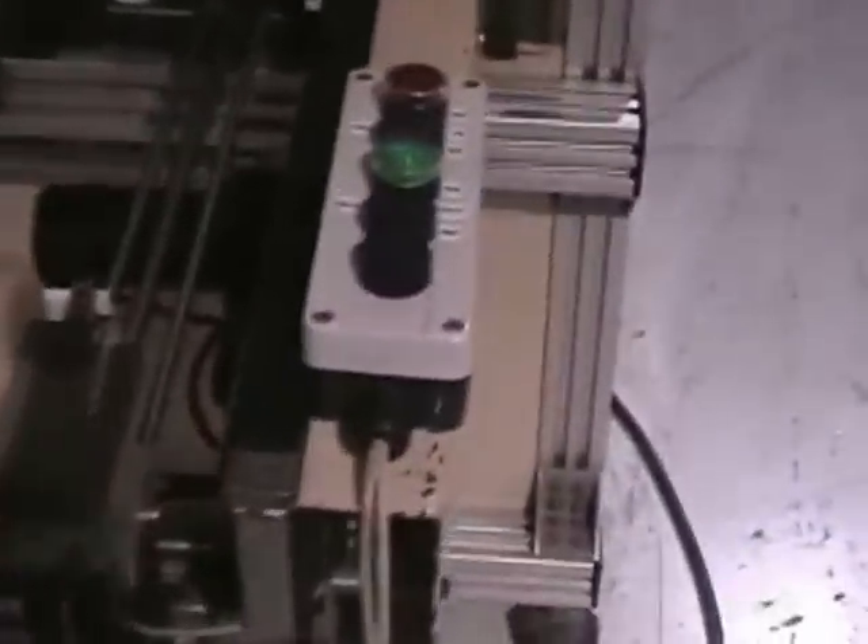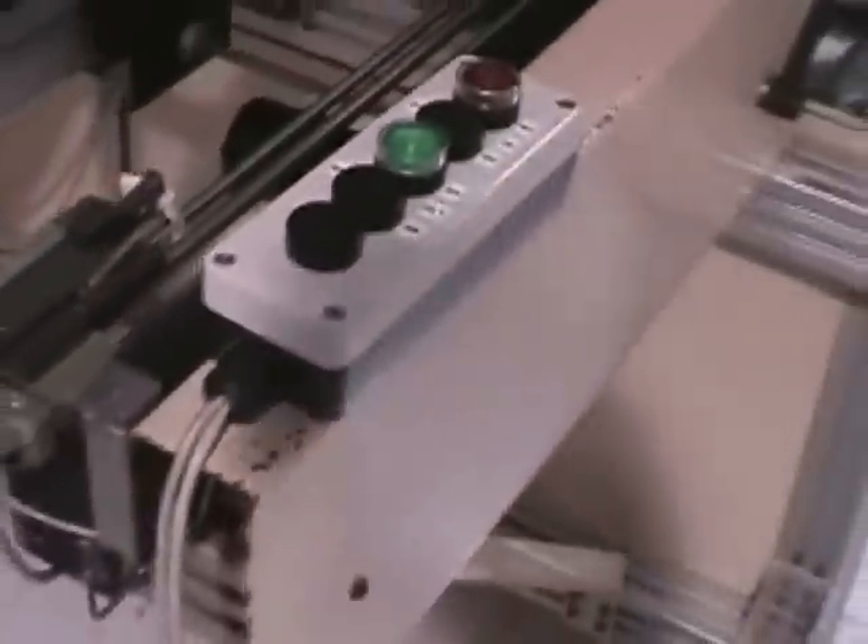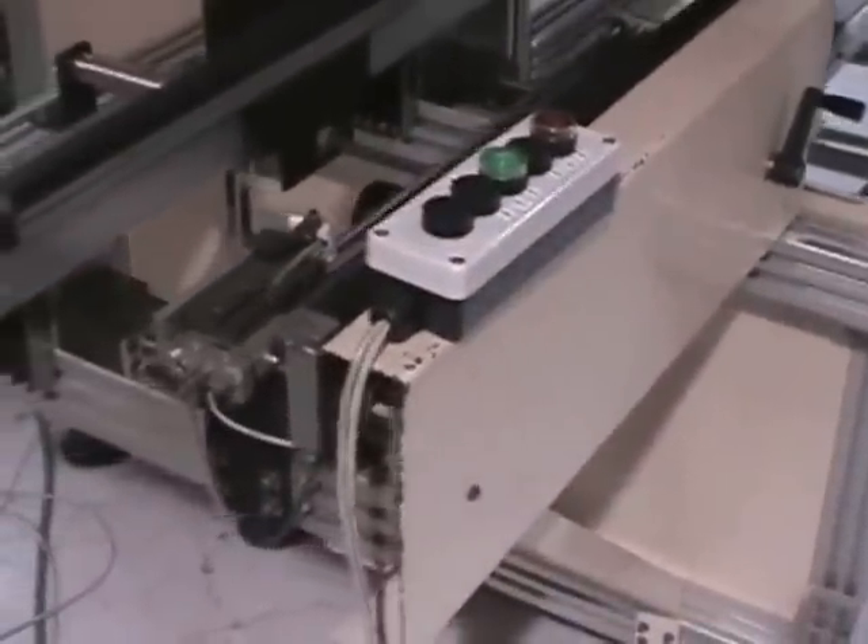This is a picture and video of the pusher right here. That box that you see right here is simply our communication box to make the boards load into the system.